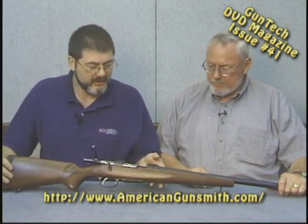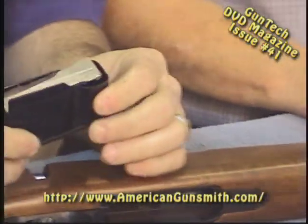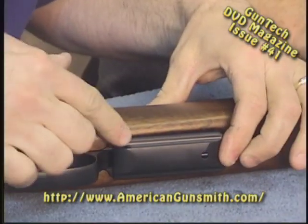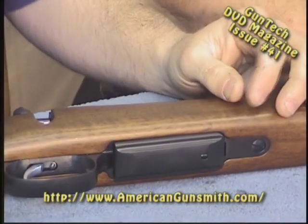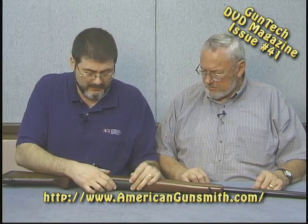This is the detachable magazine version — there are some that are of course standard bottom metal. The magazine has to go in front first and then it catches. That's something I don't care for.